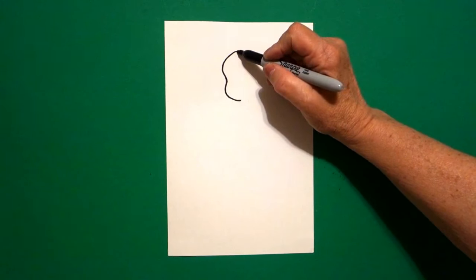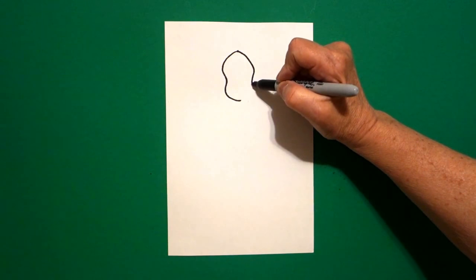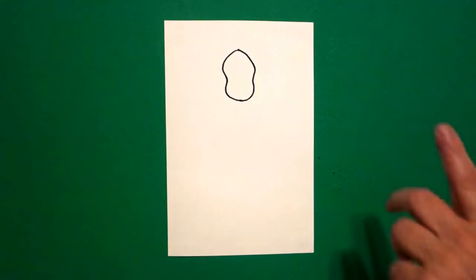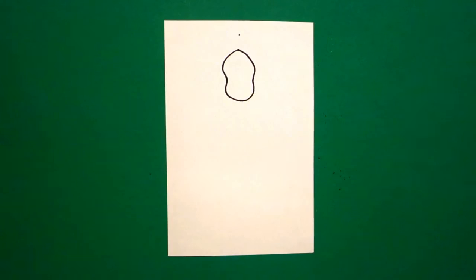Come back to the dot on the right hand side: curve line out, little curve line in, curve line down, around, and connect. Right where the dot was, I'm going to take one more finger and above that, I'm going to put a dot.